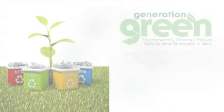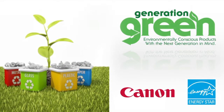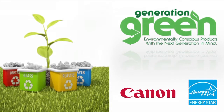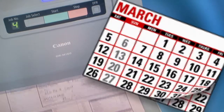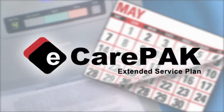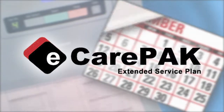The DR-M160 is part of Canon's Generation Green program and meets ENERGY STAR and ROHS guidelines. To save on maintenance and to keep the DR-M160 up and running for long periods, Canon offers eCarePAC to extend service beyond the initial warranty period.